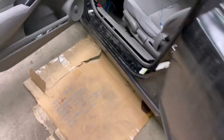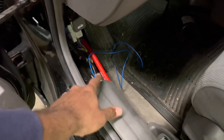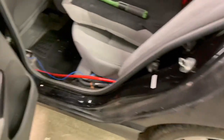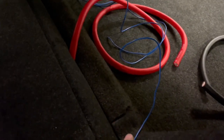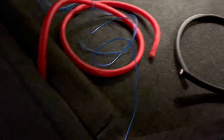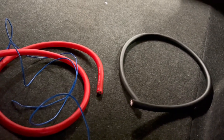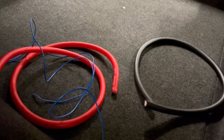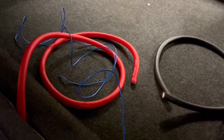Quick update: I got the power wire and the remote wire ran all the way to the back. Took all the panels off and got it through the back of the seat all the way to the back right there. Right now we're trying to find somewhere to ground the grounds and then hook everything up, so I'm gonna find somewhere to put the ground wire and get back to you guys.